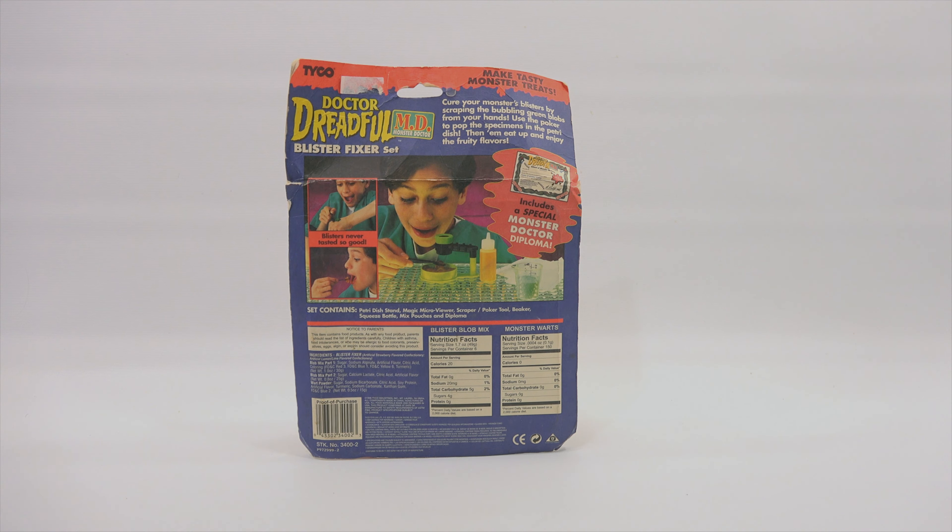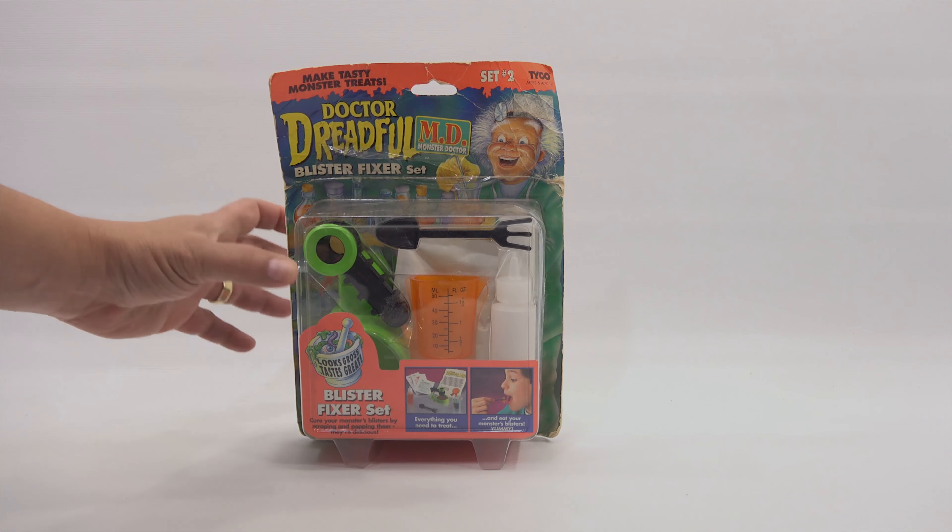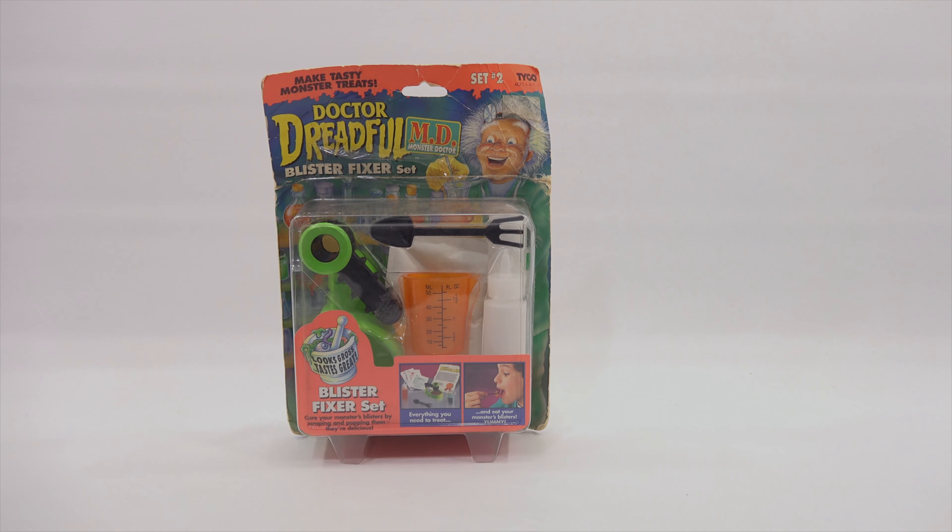The set contains the petri dish stand and all the necessary items to make this kit. At the top it says: make tasty monster treats — cure your monster's blisters by scraping the bubbling green blobs from your hands. Use the poker to pop the specimens in the petri dish venom. Eat up and enjoy the fruity flavors. When I come back I'll take this out of the package and begin the process.